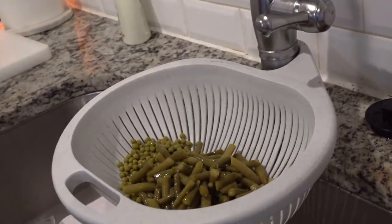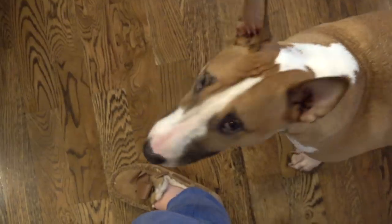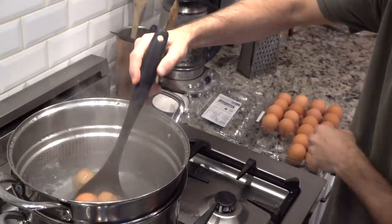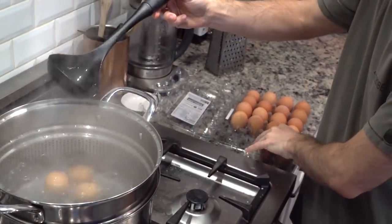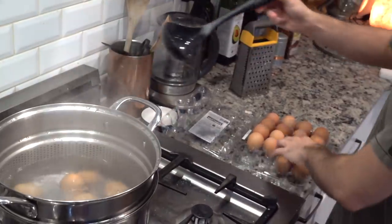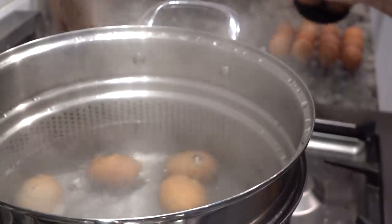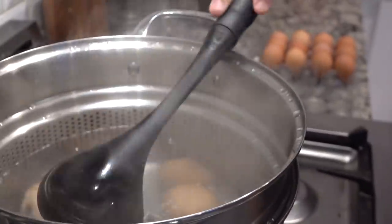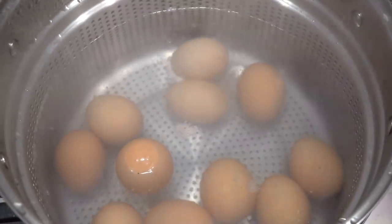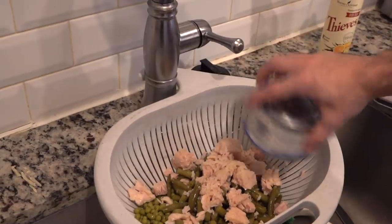Once he had some water boiling and piping hot, he scooped the eggs in. He does it this way because it's so hot it's not comfortable to just drop them in by hand, but if you drop them from too high they crack and cook weird. You can actually see one of the eggs that cracked with the egg spilling out. This is the way he's found prevents that a little more. Then he dumped out all the veggies.